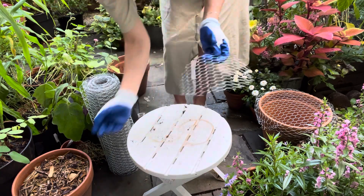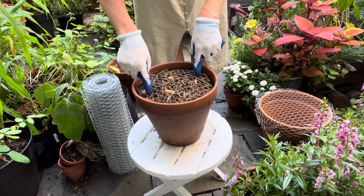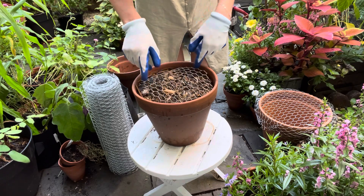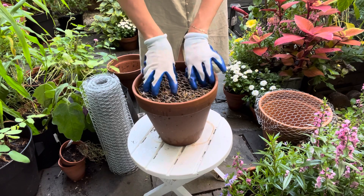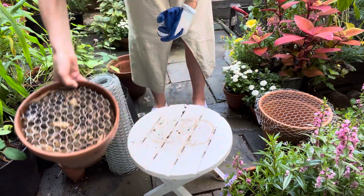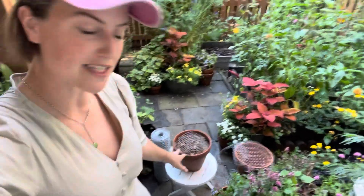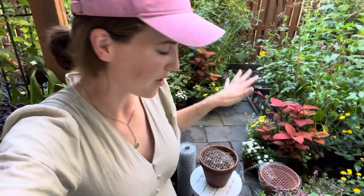I have this container with some old potting soil in it — I'll just use it to show you. We'll put the wire down on top of the potting soil. I may have to tack it down a little bit. I could get some landscape staples and I might end up doing that, but I'll just plant over the top of it. The plants will grow up through it and when the squirrels come in to try to dig, they're going to hit this and they won't want to dig through it — hopefully protecting my plants.